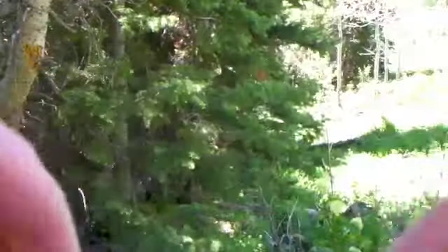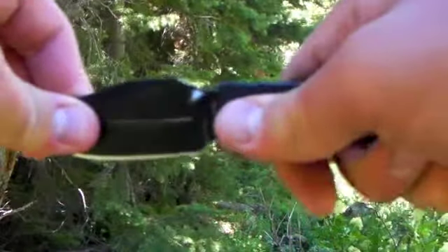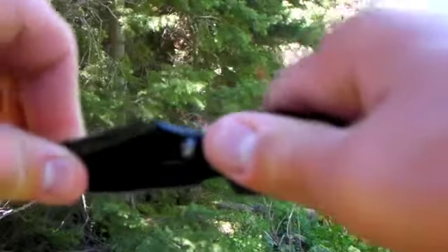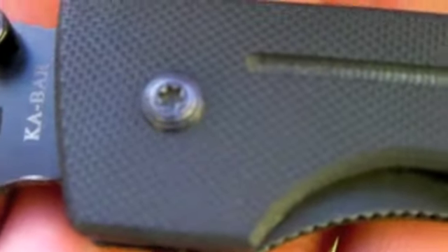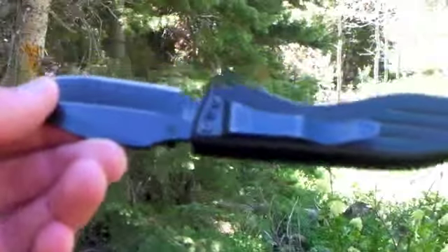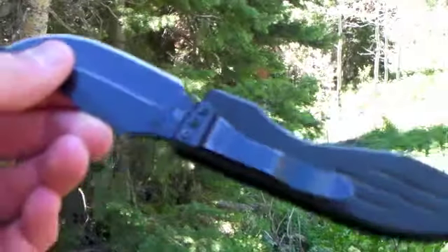It's a good lock-up — there's a little bit of side-to-side play but none up and down. To tighten it, you just get a star wrench — a Torx key — and tighten it. My dad has one too, and his is the serrated version, which is a lot easier to flick open.